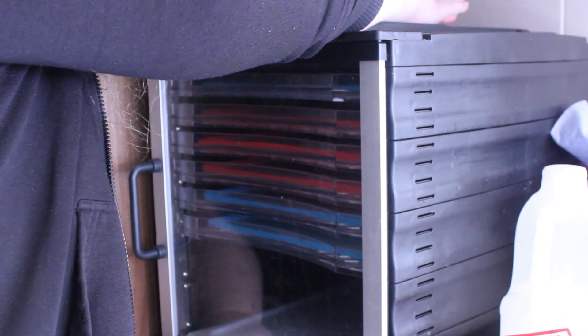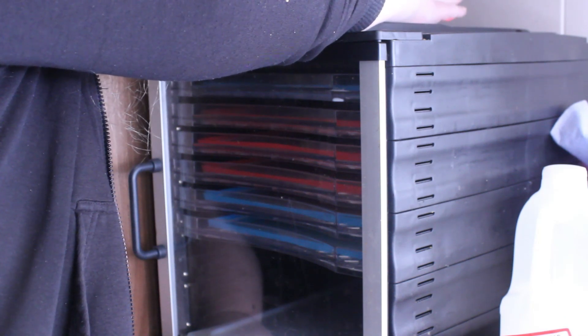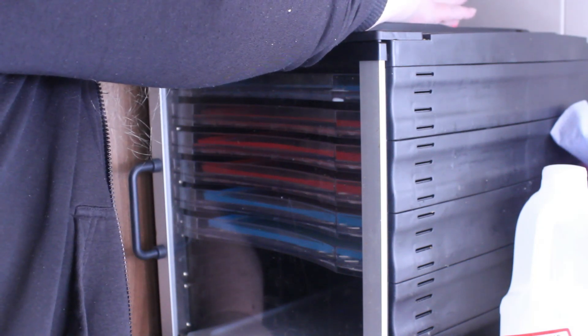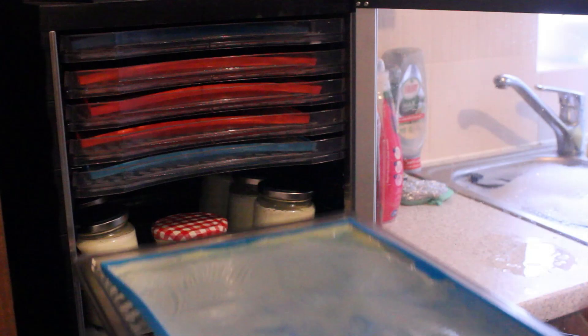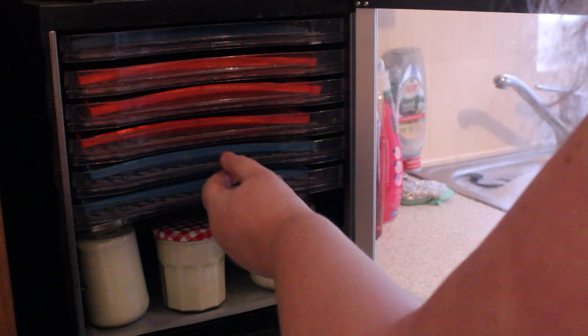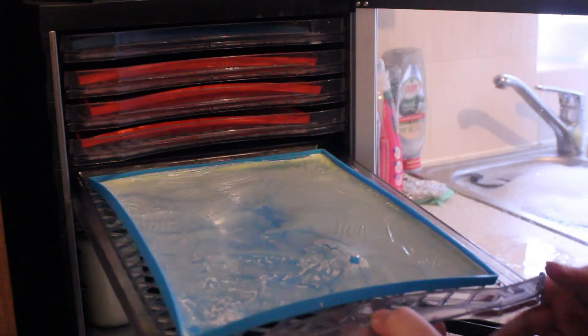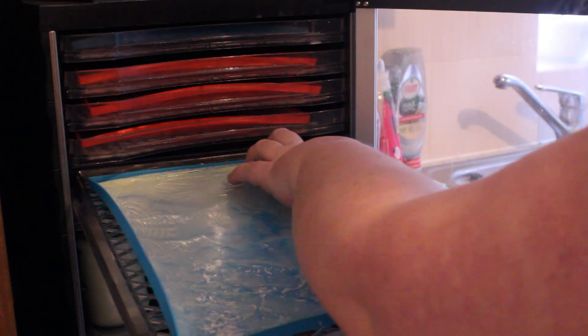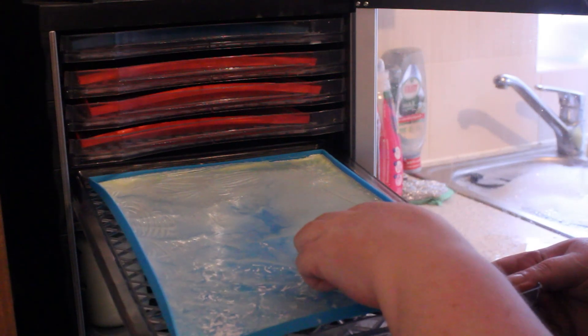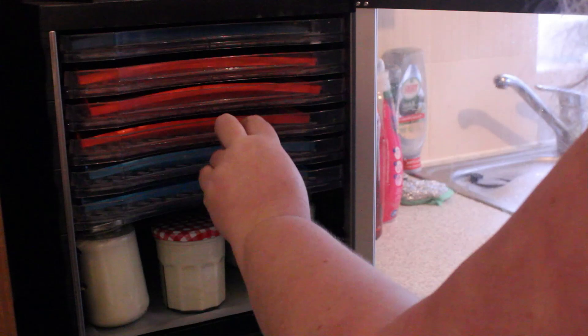I put it on for eight hours and then gave it a little bit more after I checked it — I did mine for a full 12 hours. It's around about four o'clock in the afternoon and I'm having a look at the drying milk. It's pretty much dry but in those corners it's a little bit thicker and still quite sticky, so I decided to put it on for an extra two hours just to be safe. Thankfully my dehydrator turns itself off, so I could go to bed happily.